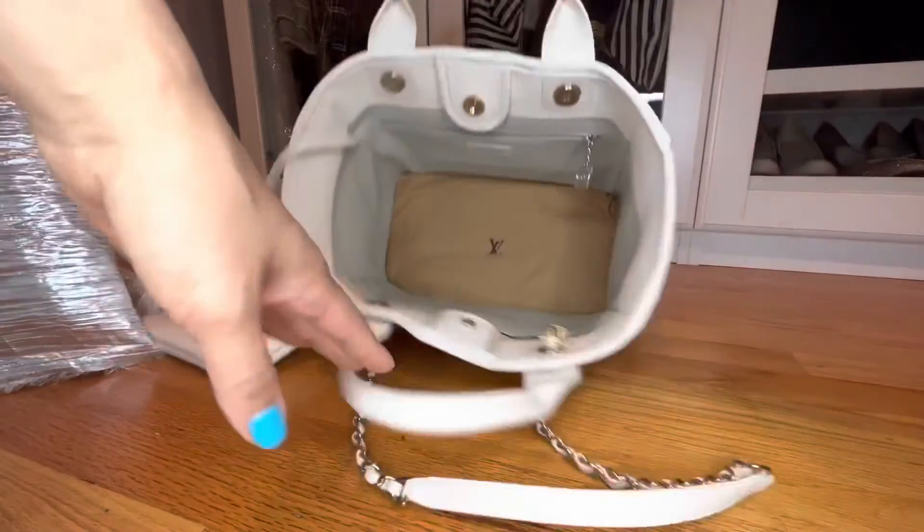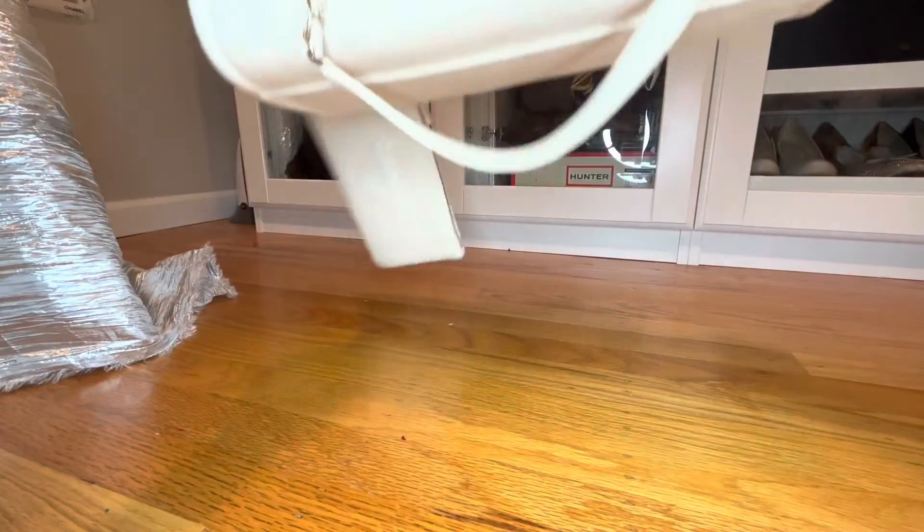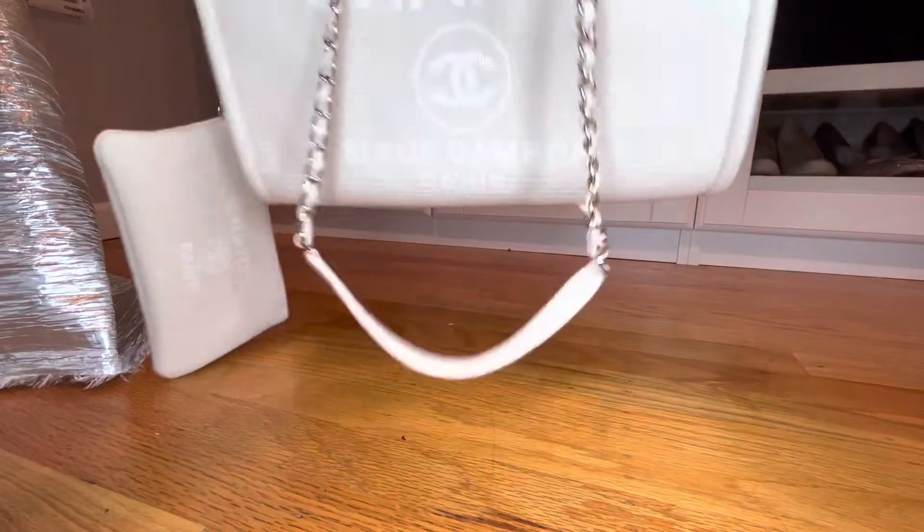Oh my gosh, look at that. It's not going to sag anymore. Yay!